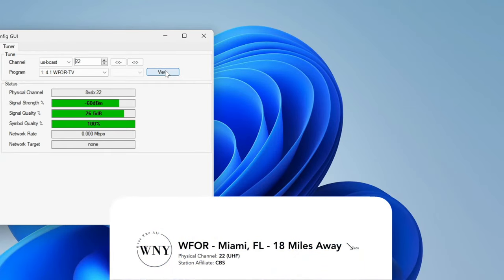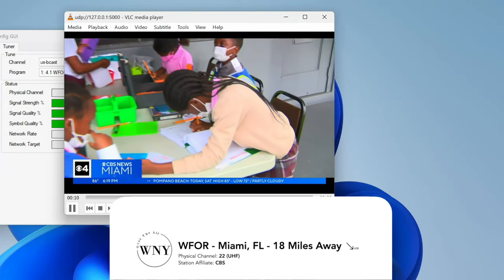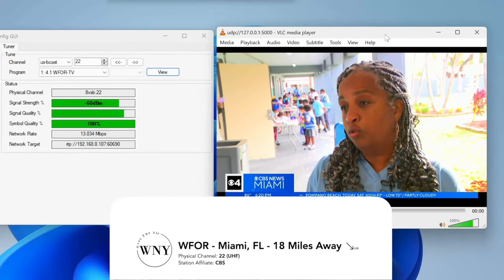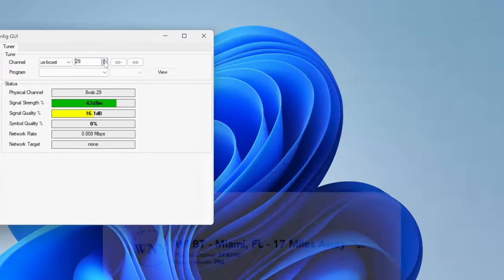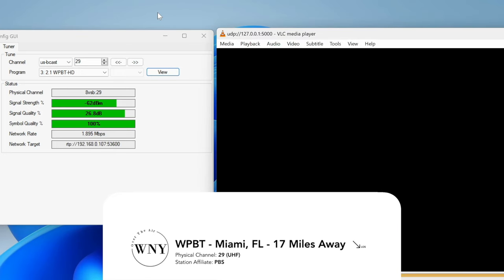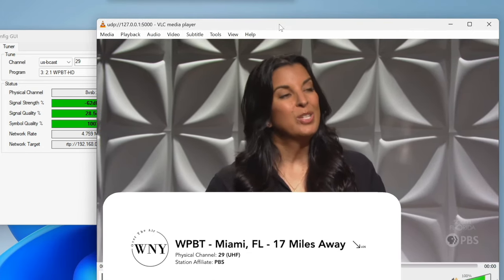Next, I tested out WFOR, which is on RF Channel 22 — this is on the UHF band. And as you can see, it is performing way better with an SNR in the upper 20s, all the way almost to 30 decibels. I then tested out WPBT, which is on RF Channel 29 on the UHF band, and this one was having a few issues with the signal quality, with the SNR dramatically dropping. This speaks to the quality of the antenna.